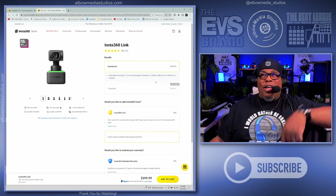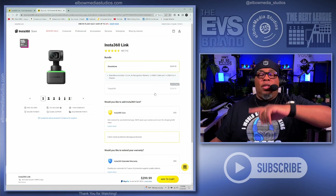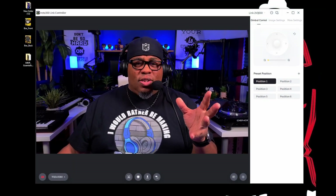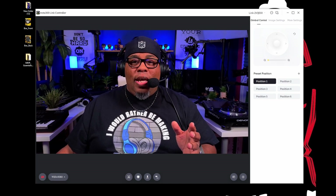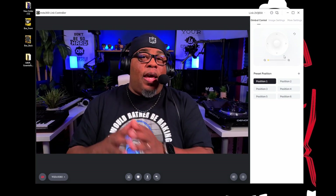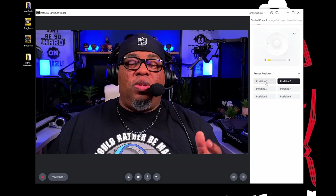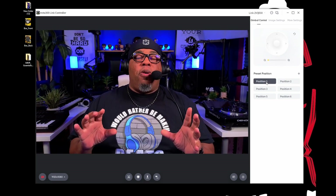It's $299 and I'm gonna have a link in the description so you can possibly get a discount — I think it's five or ten percent. Clicking that link will help out the channel as well. Let's take a look at the software — this software lets you do all the gestures I was showing you and set up different positions. If I just click on position two right here, as you can see it zooms in and then zooms back out.